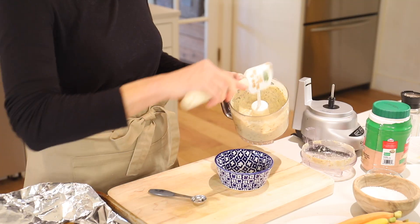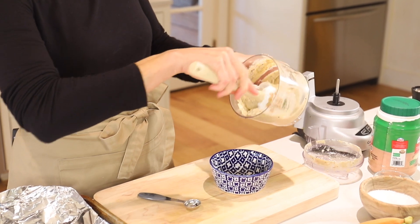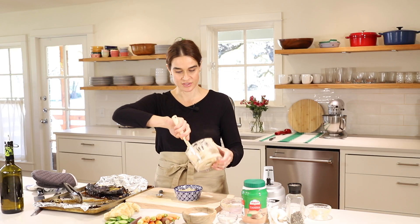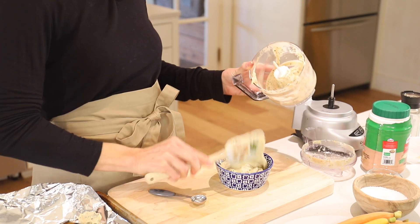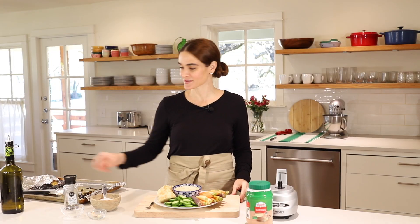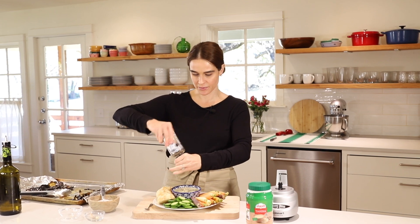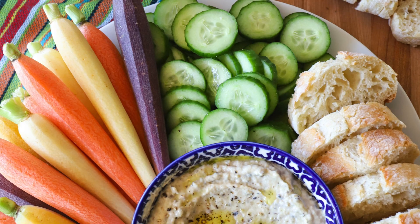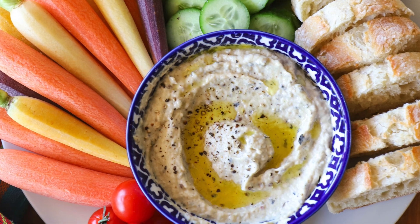Pour this into a bowl — this is ready to serve. Wasn't that easy? What a great, delicious way to enjoy some eggplant. I love it when it's warm, right out of the oven. Top it with a little extra black pepper and have a taste. It is incredible — so wonderfully smoky, a little tangy from the tahini and the lemon and the eggplant. Such great flavors and what a delicious way to enjoy all these veggies.